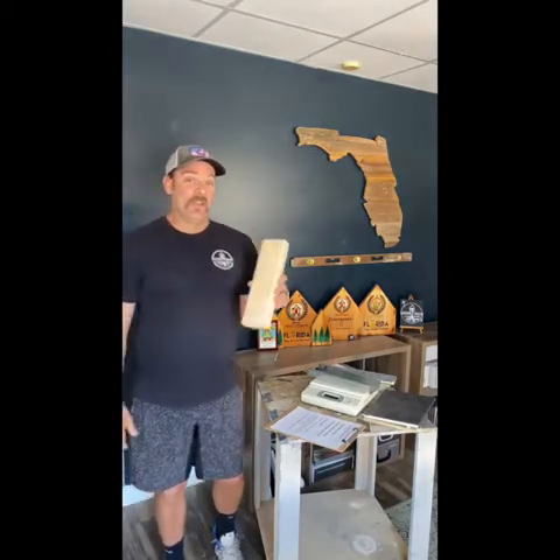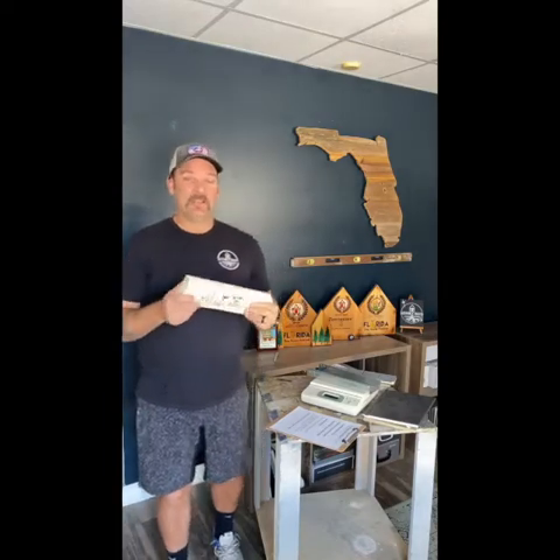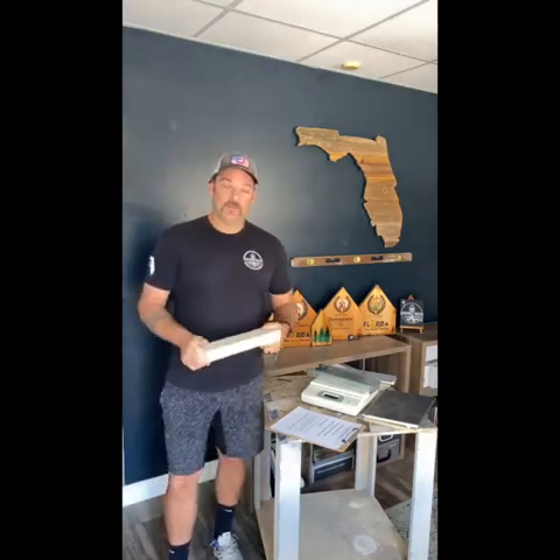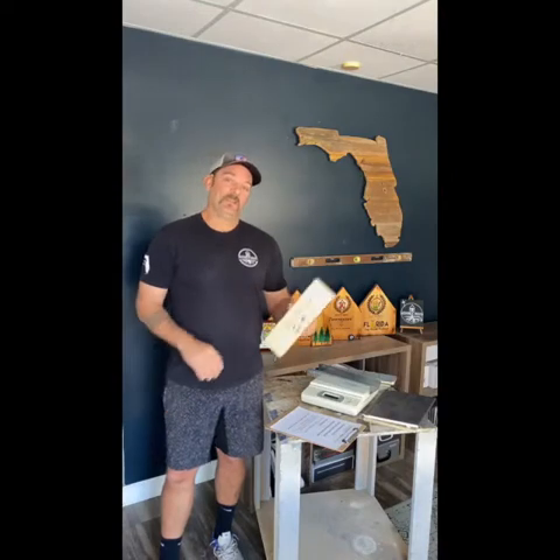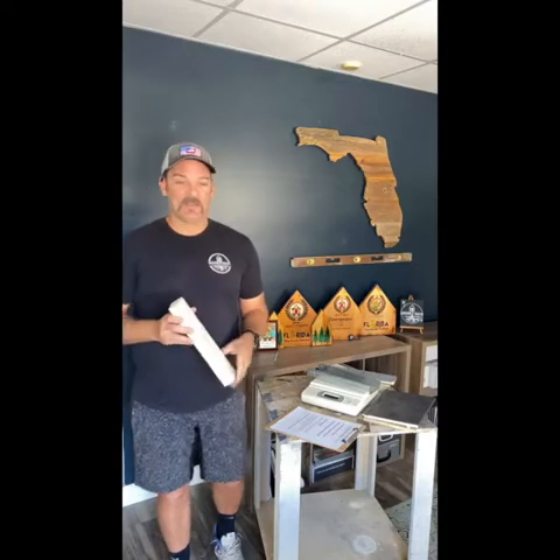The quality of wood is not as consistent. If you've never looked at a two-by-four for straightness, I highly encourage you next time you're in a Lowe's or Home Depot to eyeball a two-by-four stud and see how many you have to go through to get a straight one. Because of inconsistency, you're going to have to buy more of these to really get the quality and consistency you'd have with steel.